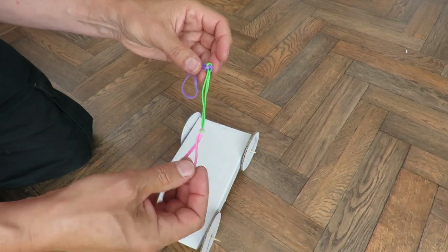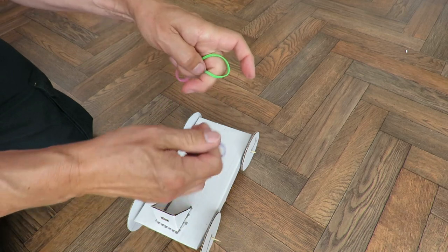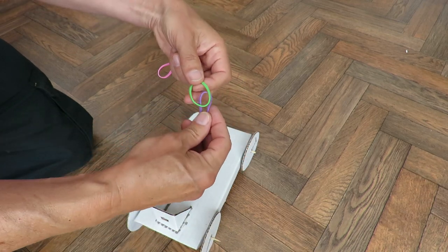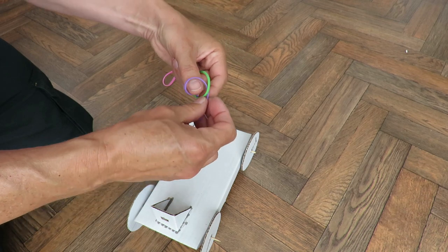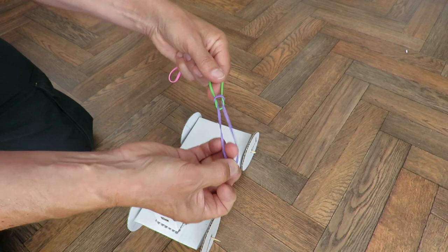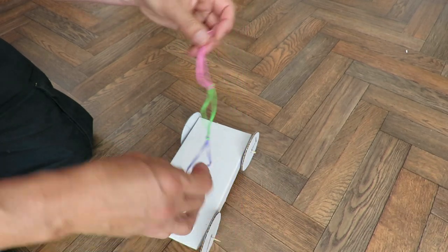I've got three rubber bands joined together. I'll just demonstrate joining them. You've got one, you've got the other one, push it through — and there, so I've got my rubber bands joined together.